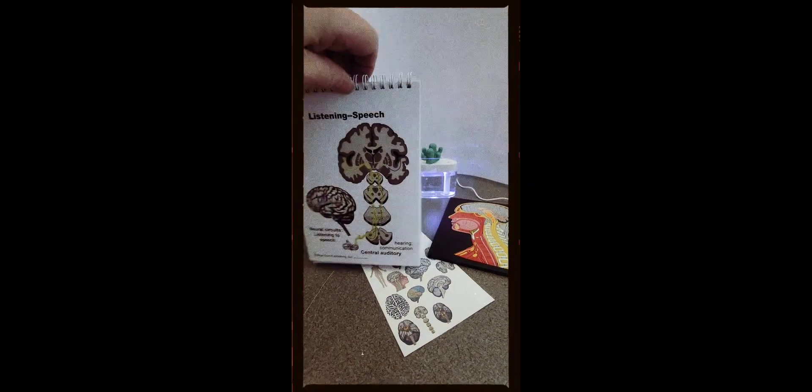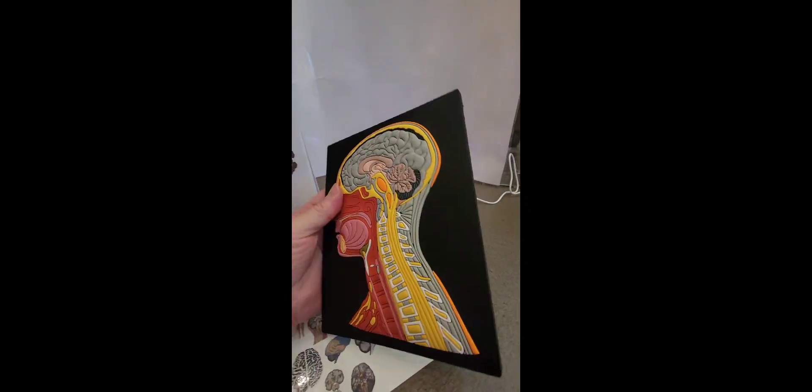Fits nicely on your desk. Also included is a brain — a nice model to show patients.